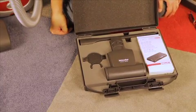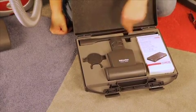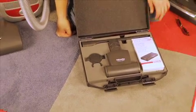Included in the cat and dog kit is your STB-101, a handheld turbo brush, a flexible crevice tool, a hygiene cap that retains odors, and the active air clean filter that captures pet odors.